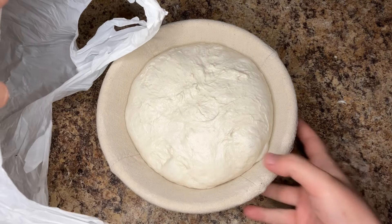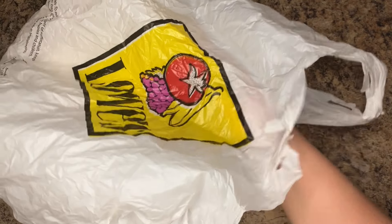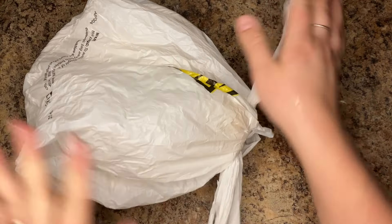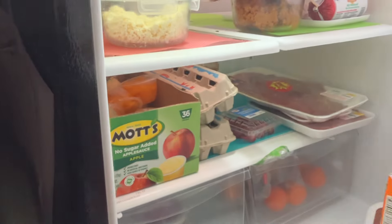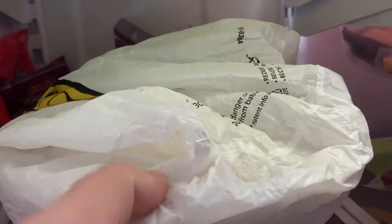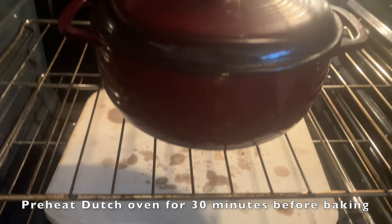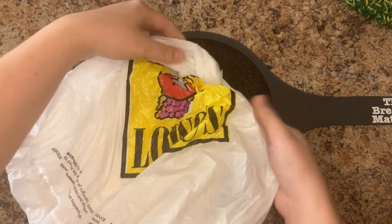Cover your dough with a plastic bag and transfer to the refrigerator until the next day. At least 30 minutes before taking your dough out of the fridge, preheat your Dutch oven at 450 degrees Fahrenheit. A baking stone underneath helps prevent the bottom of the loaves from burning.